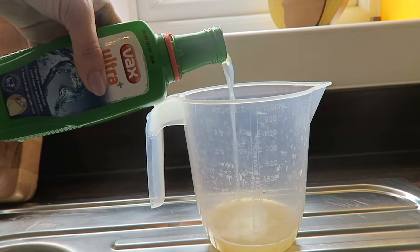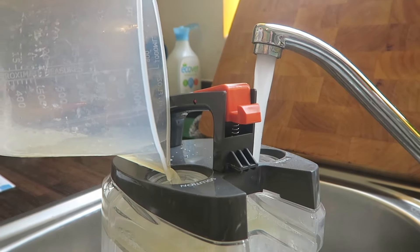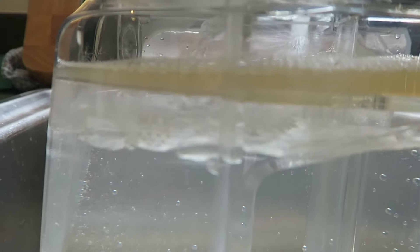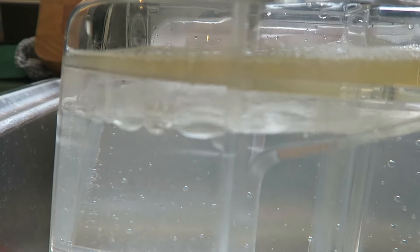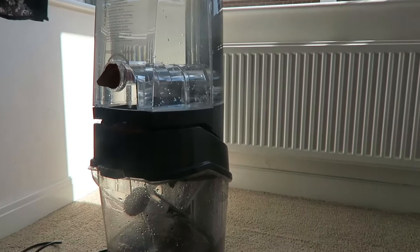To use the carpet cleaner you first need to add the solution. That goes in one side of the top tank and then just warm water at the other side. When you fill the tank make sure you don't go past the max line. To put the tank in place you tilt it then click it into place on the cleaner.